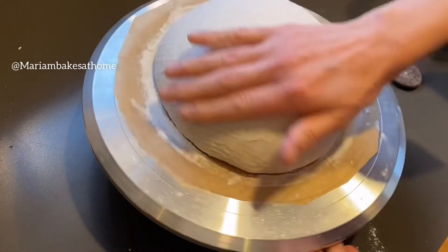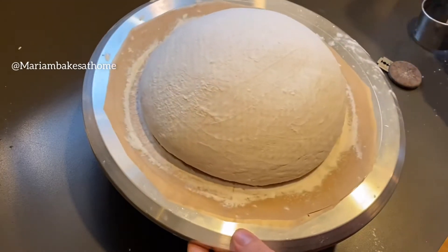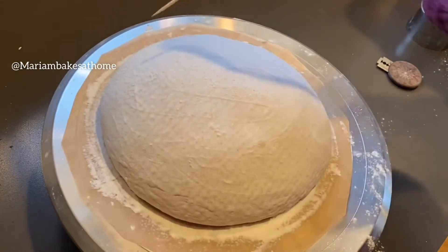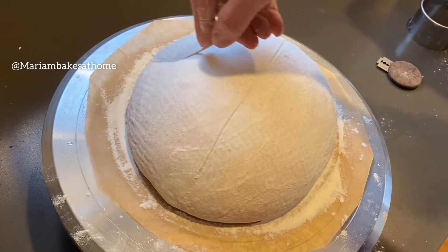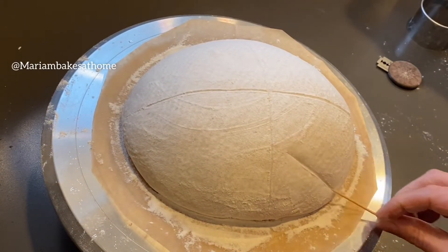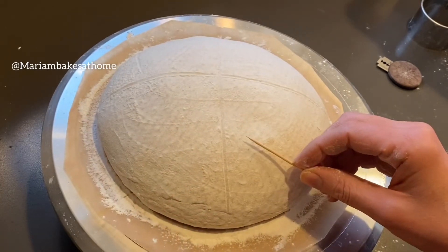I also have my trusted toothpick to do the outlines of the pattern. I'm going to separate the bread into four parts so we will have four sections, and each section will have a heart pattern. I'll also have the same pattern on opposite sides. One type of heart pattern will use the wheat husks, and here I am outlining its location with an inverted triangle using a toothpick.